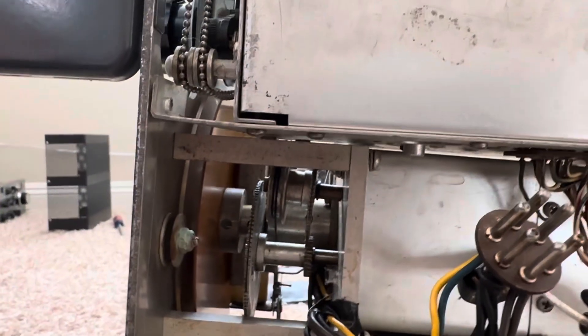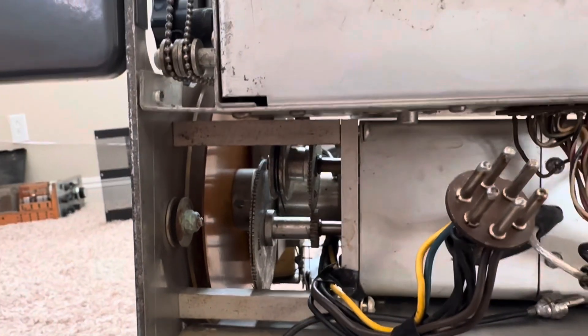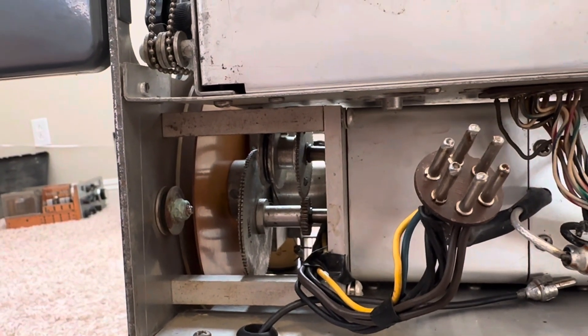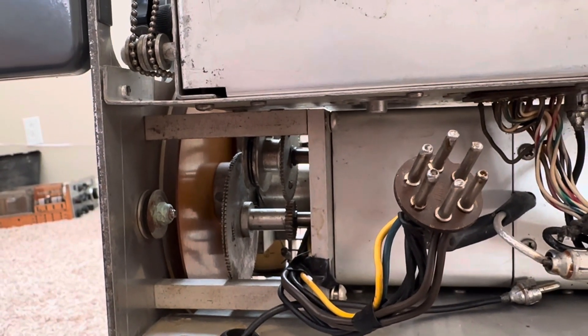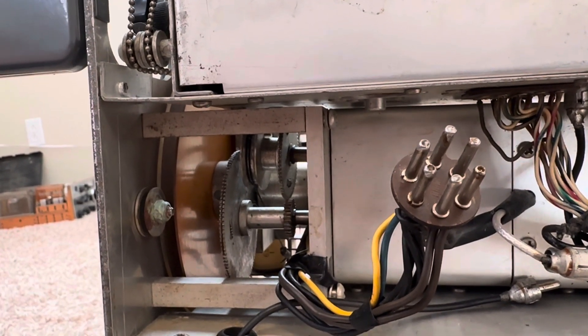Thanks for watching again — the Central Electronics 100V transmitter, trying to get out the VFO to fix UPS shipping damage and other deteriorated things. Thanks for watching, have a great day. Deuterium — now that's nuclear! Okay, thanks.